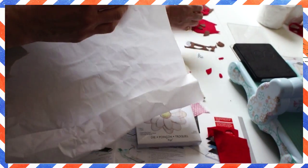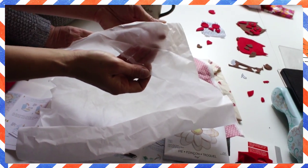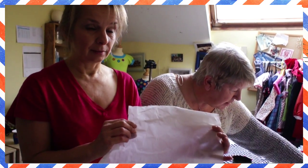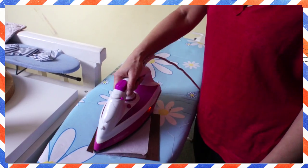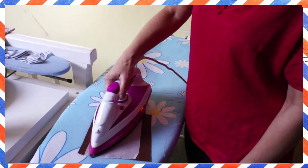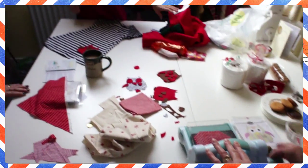Let's have a look at this — this is the Wonder Web that you can use to iron things on, then it's much easier to sew on. You just iron this onto the back — iron on your Wonder Web onto the wrong side of the fabric.